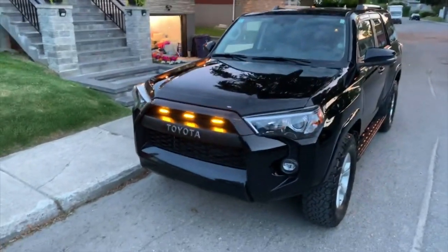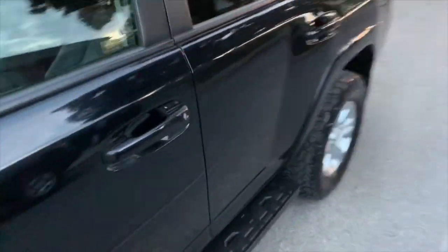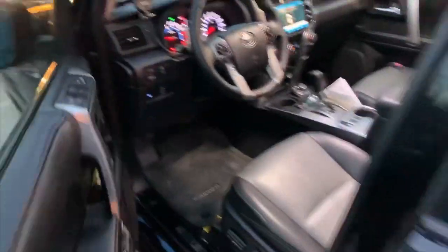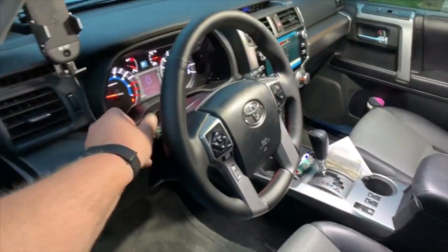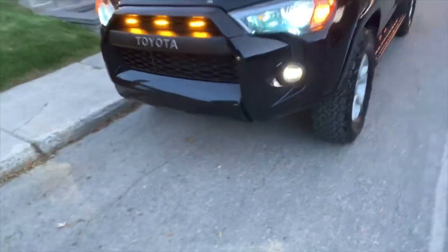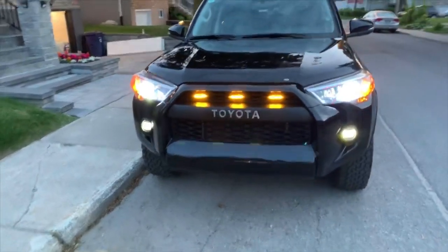So here you go. This is the low beams — or actually DRLs, daytime running lights. So here's the fog lights. I'm going to be doing another video just for the fog lights tonight to show you the output.